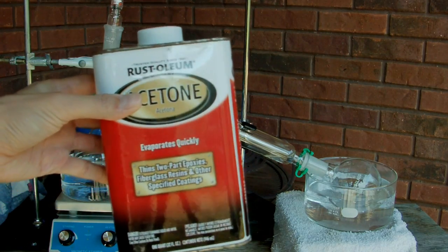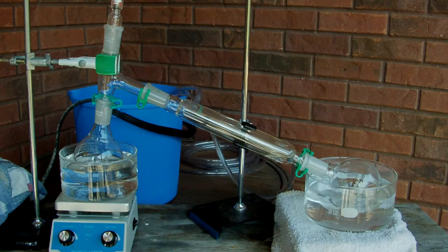Acetone you can buy at hardware stores as a paint thinner. The idea behind a simple distillation is to just heat your liquid up to its boiling point and then recondense it in another flask. If you have a mixture of liquids — in this case acetone and water, along with probably some other organic contaminants — if their boiling points are sufficiently different, you can use this method to separate them, because the lower boiling point component will turn into a vapor first, condense, and you'll collect a purified product at the end.